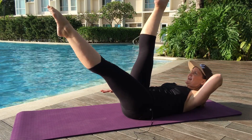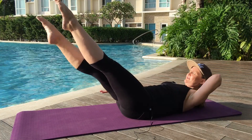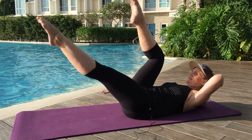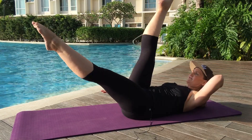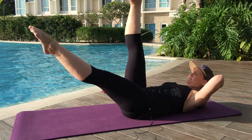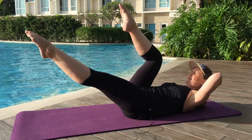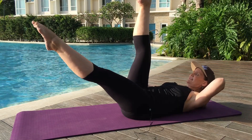Now reach that leg up to the sky. Here we go — down bending up one, down bending up two, down bending up three, down bending up four, and down bending up five. Reverse: bend, reach it up, one. Bend, reach it up, two. Bend, reach it up, three. Two more — bend, reach it up, four. And one more — bend, reach it up, five. Little pulses in obliques.